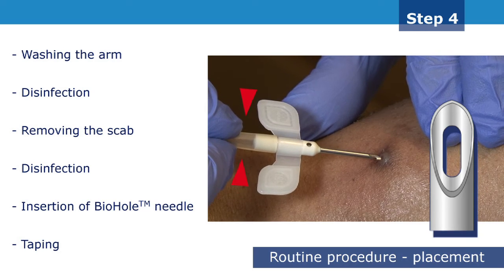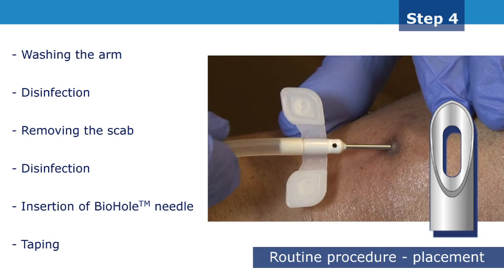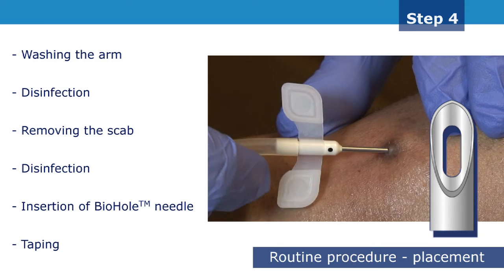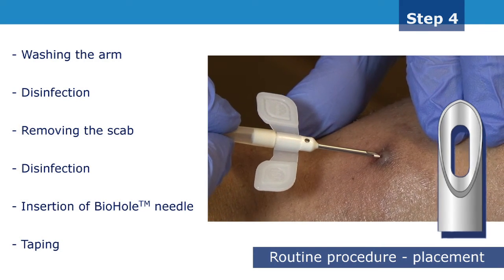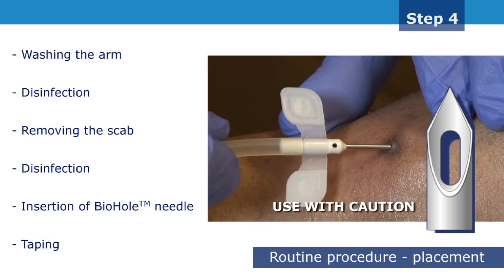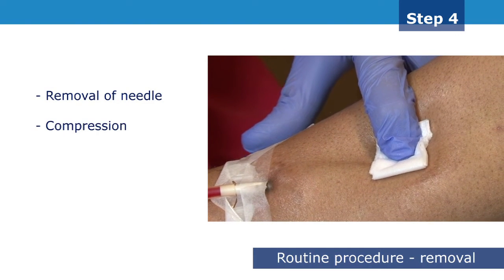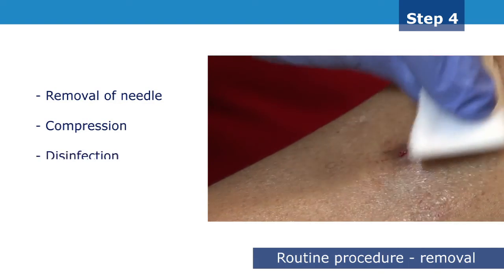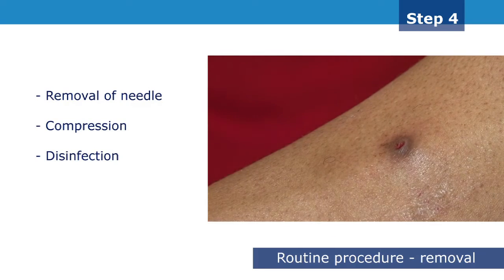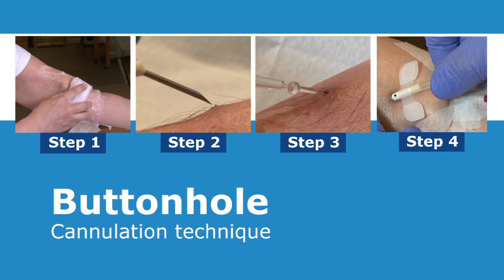If unsuccessful, withdraw the needle, re-disinfect and reinsert a new biohole needle into the same track. Please note that in some rare cases it may not be possible to insert a biohole needle. As a final resort, a sharp needle may be used with extreme caution, since it seriously increases the risk of infection. Remove the needle at the same angle as the angle of insertion. Apply pressure to the site when the needle is removed entirely. Continue by disinfecting the cannulation site and finally cover with a dressing. Some guidelines suggest that topical antimicrobial prophylaxis may be applied to the buttonhole sites after dialysis.